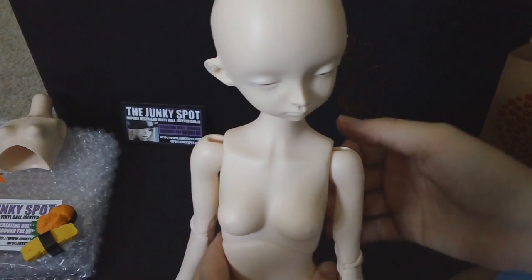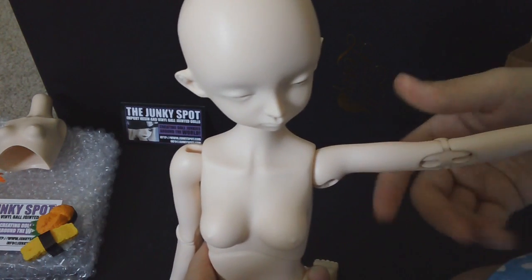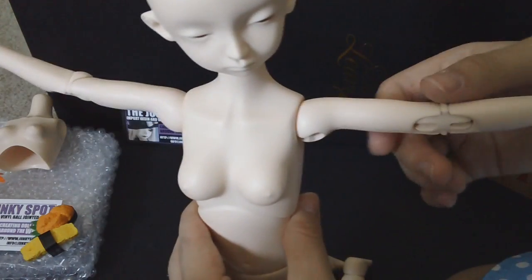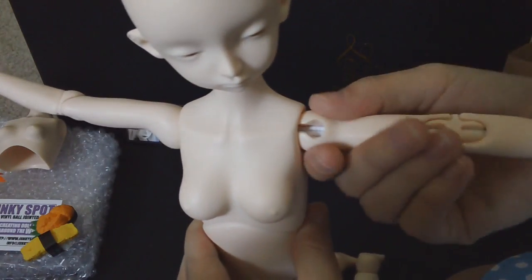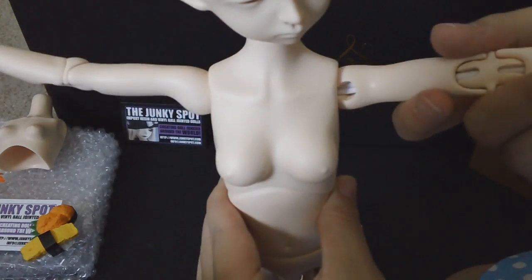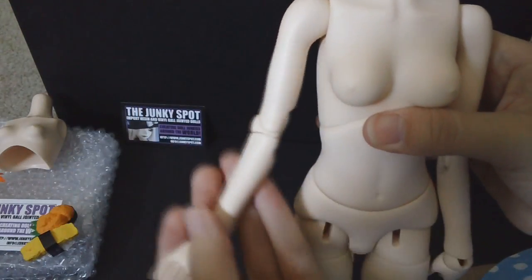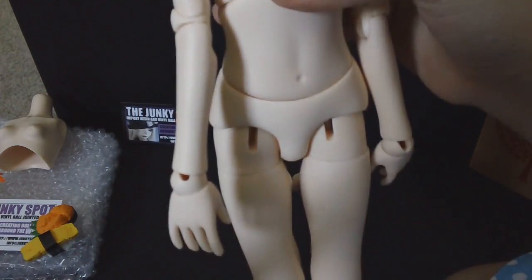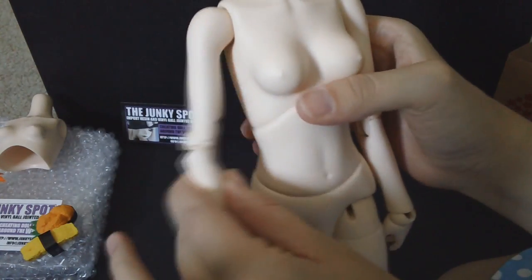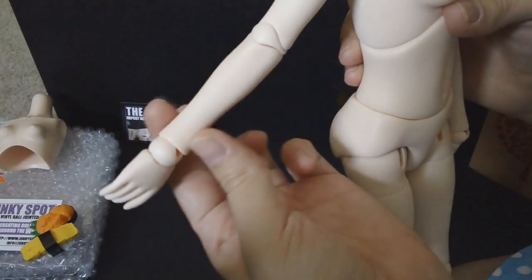Moving down to the shoulders where the torso joints begin — the arm range of motion is really nice as well. She can hold them out, and she has a socket and ball joint here that gives her a great range of motion. Everything moves really nice and smoothly. One thing I really like about the Doll Leaves girls is that they are very delicate and petite looking.